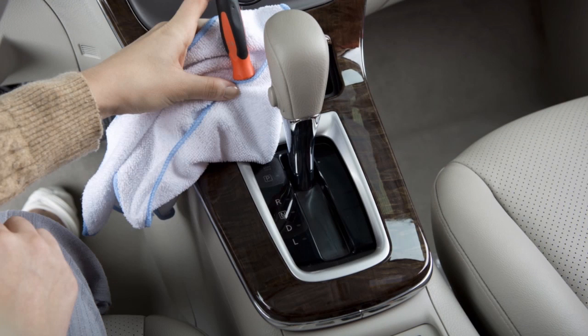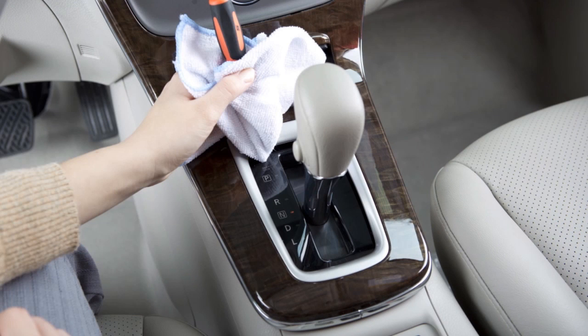Now, insert the screwdriver into the release slot and push down. While holding down the shift lock release, move the shift selector to the neutral position.